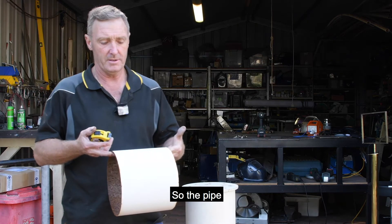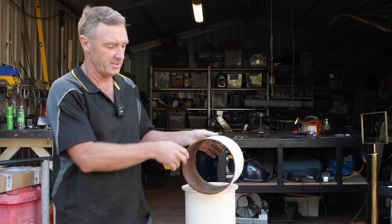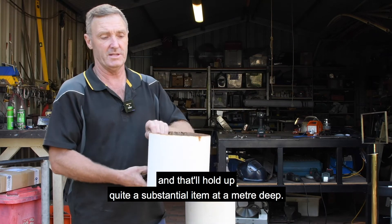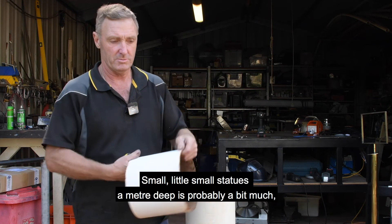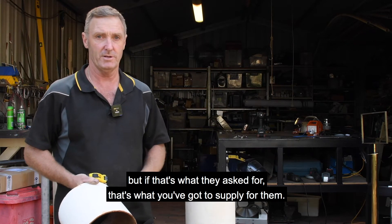The pipe I use for the pillars is an eight-inch standard thin-wall pipe, about four or five millimetres thick, standard gauge, measuring about 220 millimetres in diameter. That'll hold up quite a substantial item at a metre deep, and that's about the depth you're going to need for your artwork. For small statues, a metre deep is probably a bit much, but if that's what the organisers ask for, that's what you've got to supply.